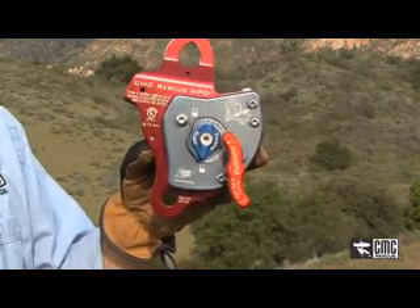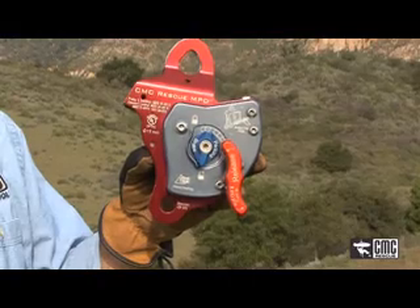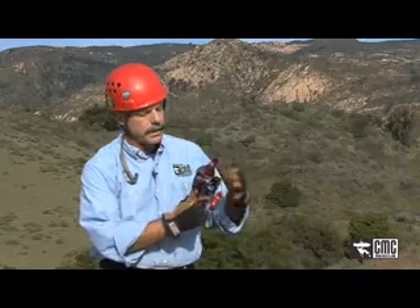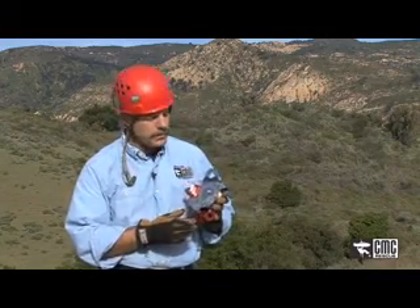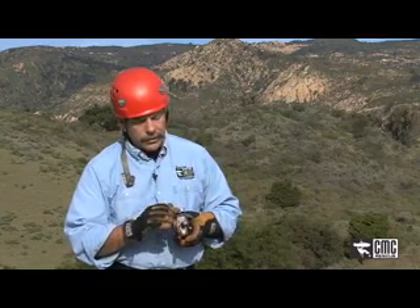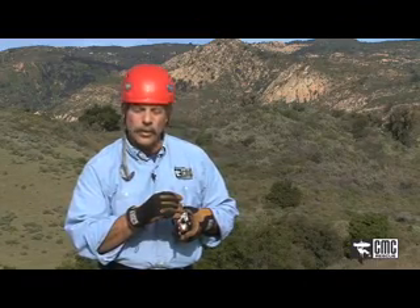The becket on the bottom allows for additional connection of carabiner and pulleys when building additional mechanical advantage for raising systems. On the back of the device there's a larger diagram that reinforces how to load the device. Some of the other features are the V groove on the backside which allows you to gain additional friction when lowering with it.